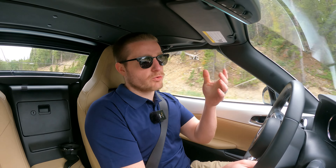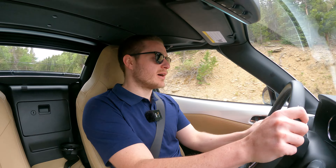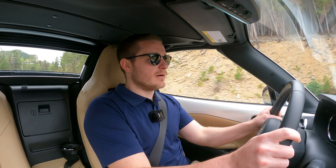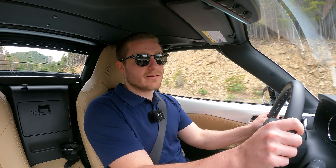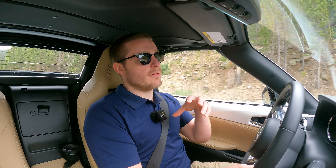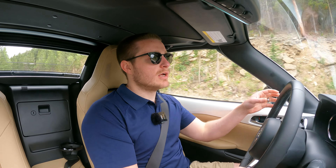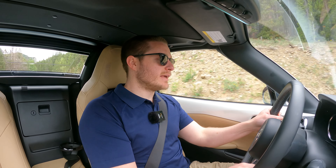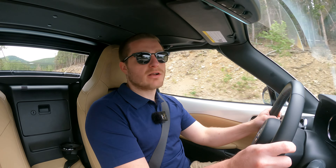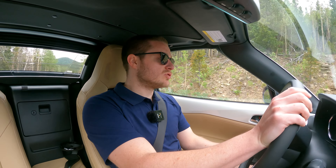Recently we drove that C43 AMG up here, which has around 405 horsepower, but I'd still much rather drive this around these roads than that. And it has nothing to do with the power. This car just feels so planted. It handles incredibly well, it's very light and nimble, and it just makes it such a blast to drive. It's a great Sunday car.